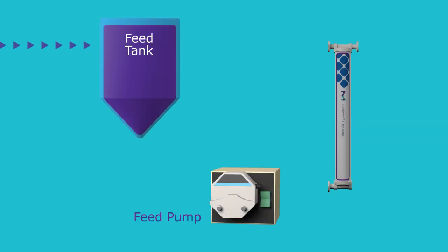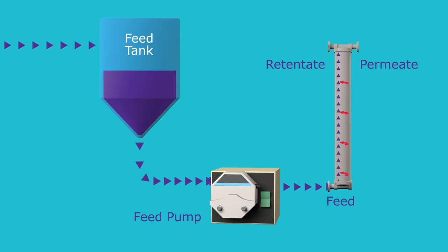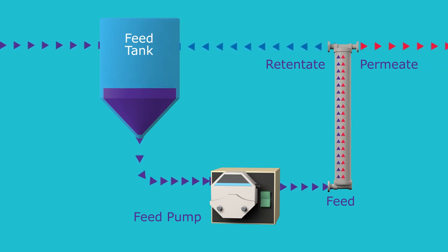For system operation, batch TFF is typically used. Here, the retentate is recirculated to the feed tank until the desired process parameters have been achieved.